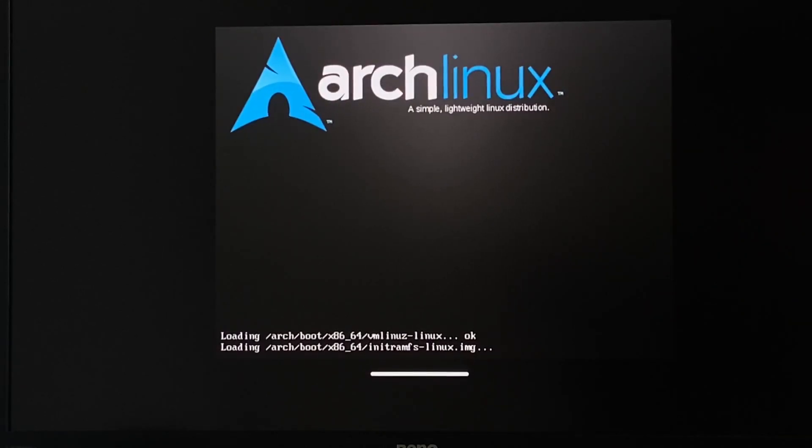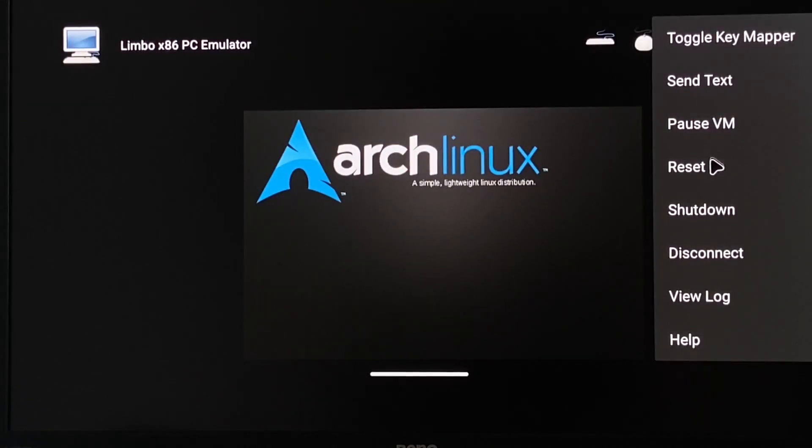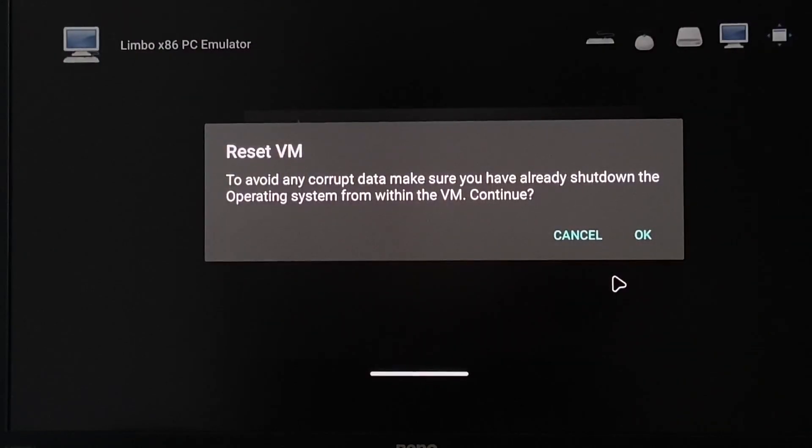It's been stuck on the screen for a couple of minutes now. I think it's frozen. Is it frozen? Can we use a keyboard? Let's try this again.